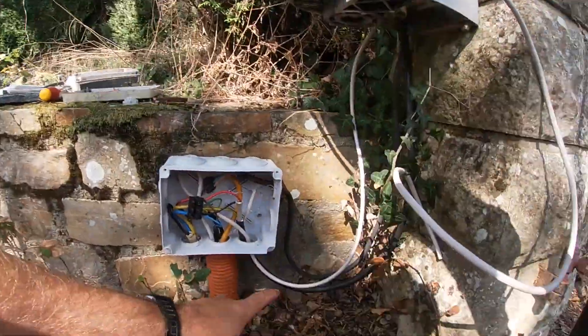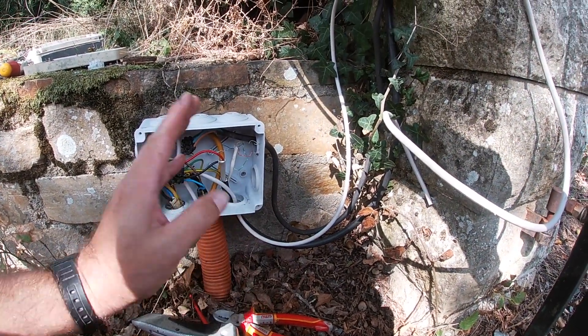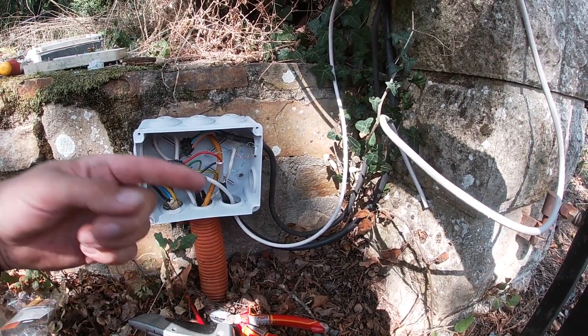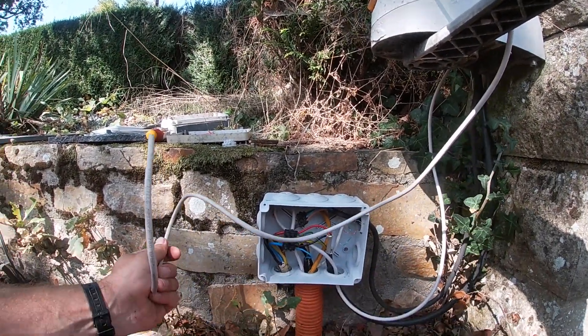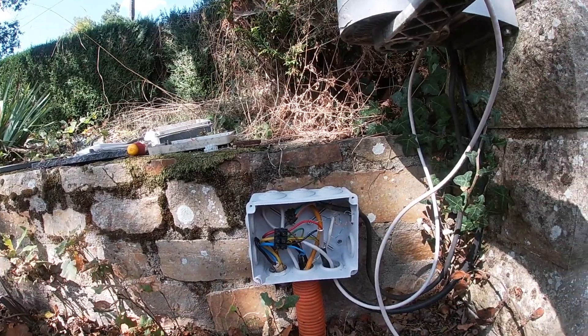All done with new connectors. I've got this Cat5 cable which I can loop straight down into this box and into the other one — that's where the new keypad is going to go, so I can wire it all from the other box.